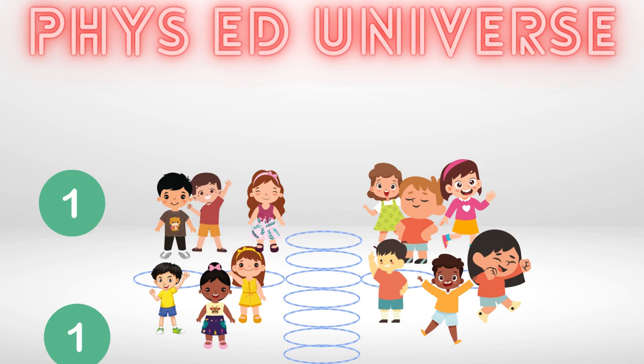If a ball lands out of bounds, meaning past the furthest hula hoop, the team that hit it last gets the point. If a beach ball lands in a hula hoop, no points are given. Simply re-serve the ball.